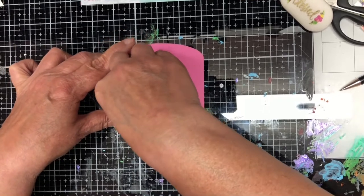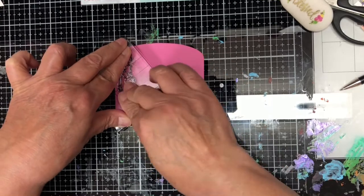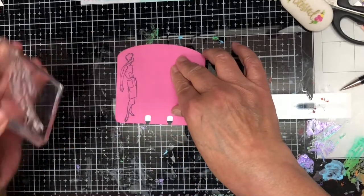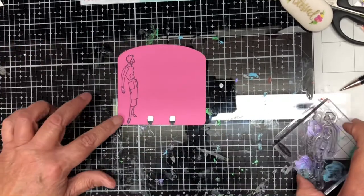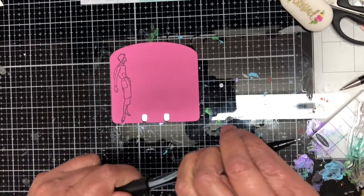I am not the best stamper in the world by any stretch of the imagination, but this is just for fun — and she turned out pretty good! Now I'm going to write my verse.